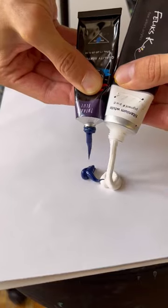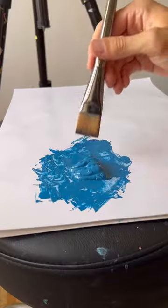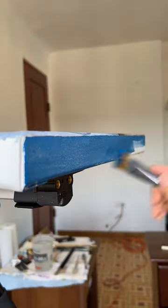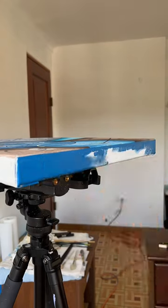Today I'm going to paint the edges of my finished painting. I usually just choose a solid color based on the theme of the painting, and this one was blue, so I chose a solid blue color. I'm going to paint it all around, and once I'm done painting everything, I'll varnish the piece and call it good.